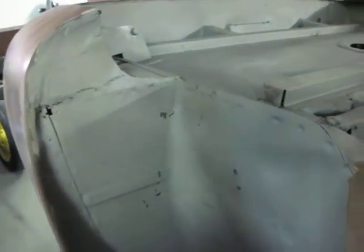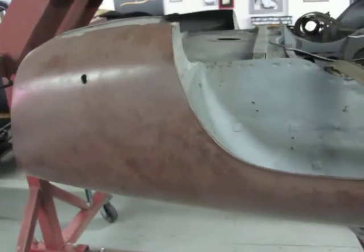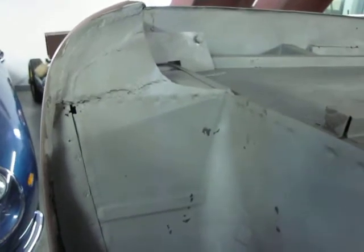Here we are on the driver's rear fender. You can see the other side from the last video I sent you. And this is the patched up, fixed up area that we're going to duplicate to look like the original.